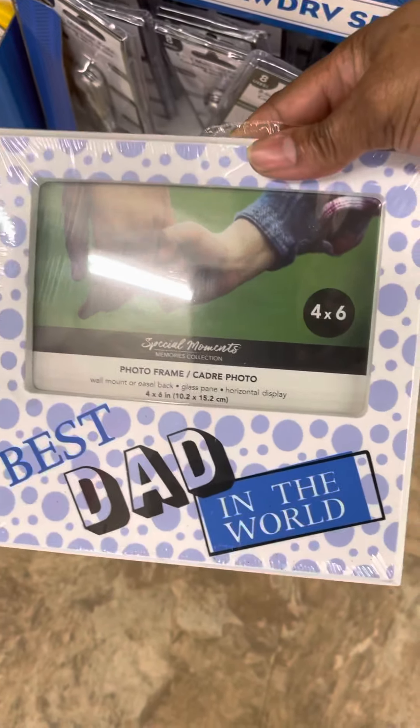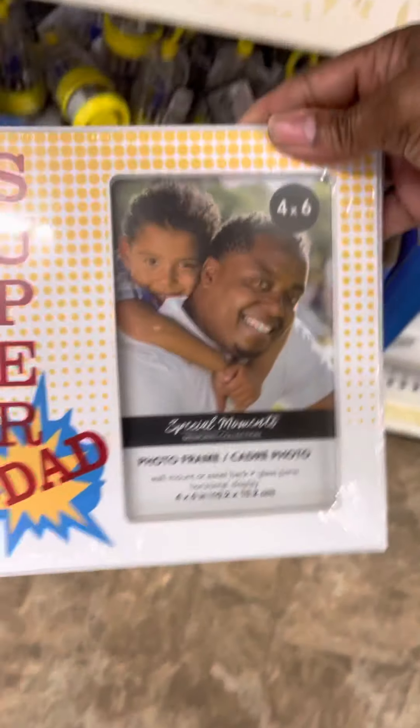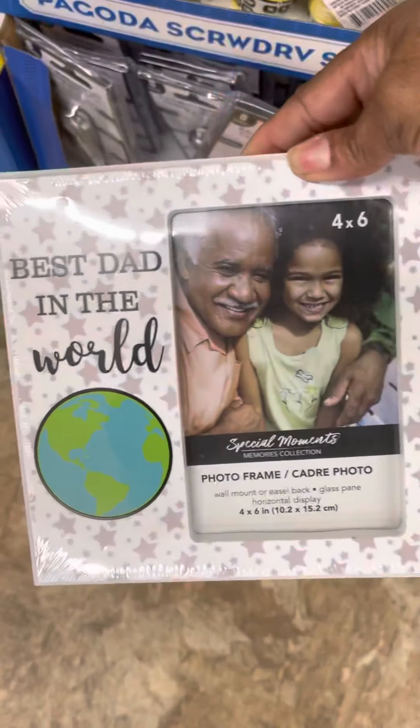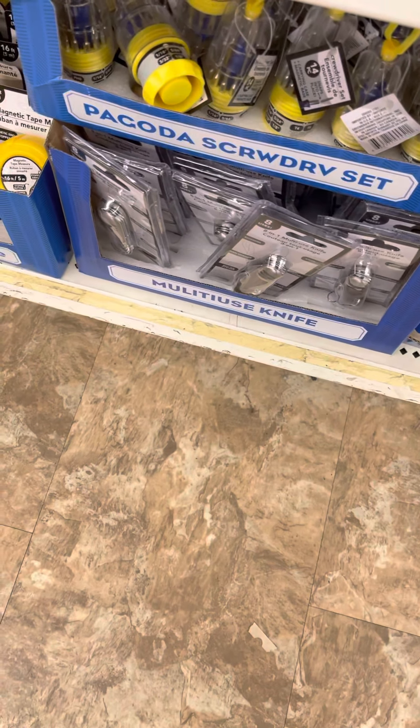You have the hex key set with nine keys, and then you also have photo frames — 'Best Dad in the World' and 'Super Dad.' They're four-by-six frames.